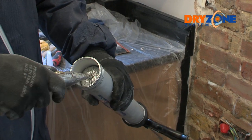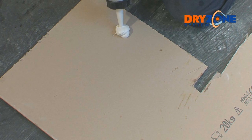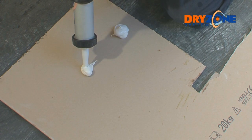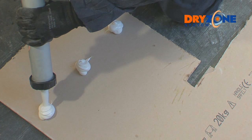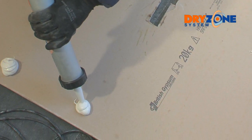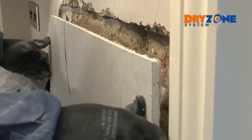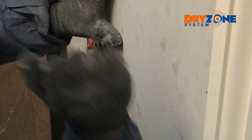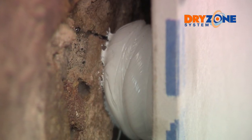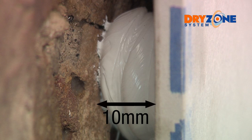Dry Grip adhesive can now be used to secure the plasterboard to the wall. Apply small dabs of Dry Grip evenly spaced to the reverse of the plasterboard — allow about one to two tubes of Dry Grip for a standard size sheet. Offer the board up to the wall and fit it into place, making sure there's sufficient contact with the adhesive but allowing an air gap to remain. The recommended air gap between the board and wall is about 10 millimeters, which allows for some adjustment and helps prevent the board from coming into direct contact with the wall.